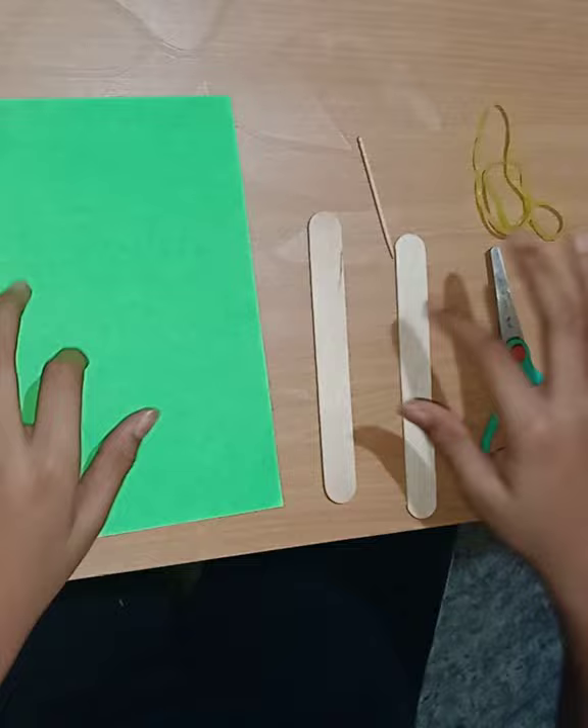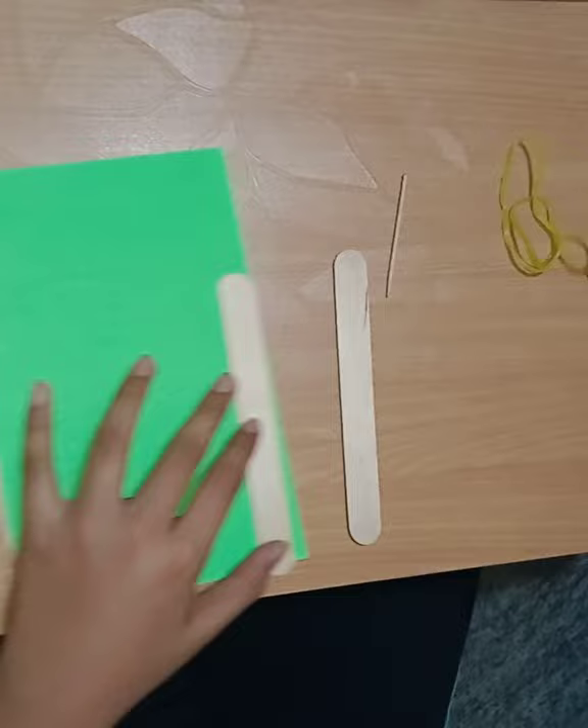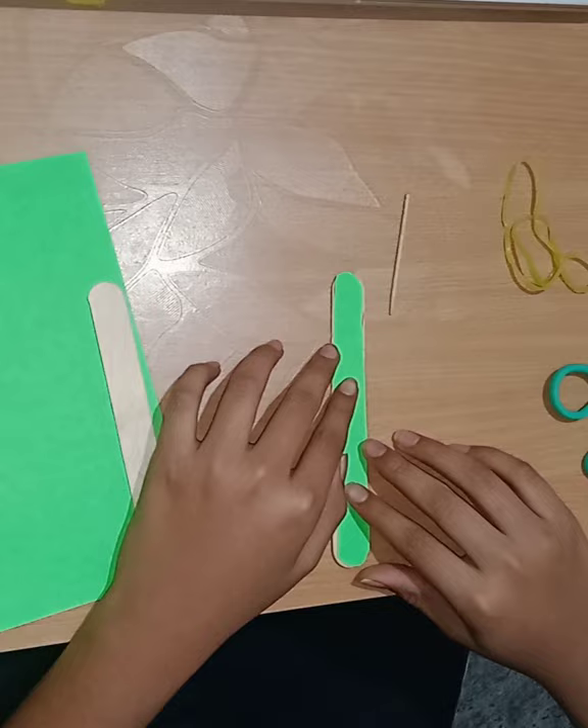You need to cut the paper to the size of the ice cream stick. I have already cut the paper. Now place it on one of the ice cream sticks.